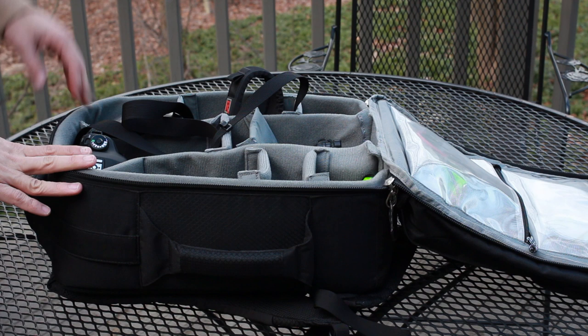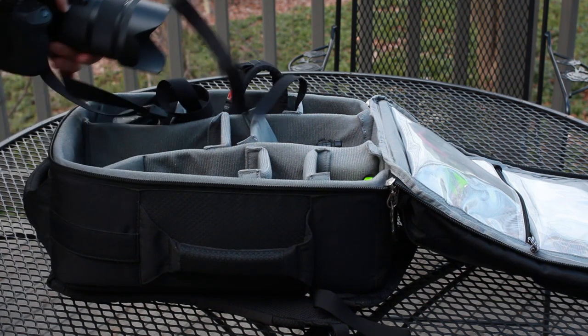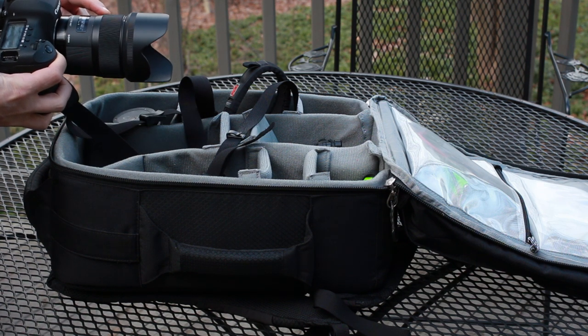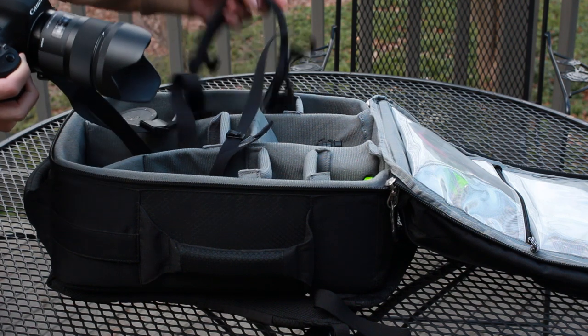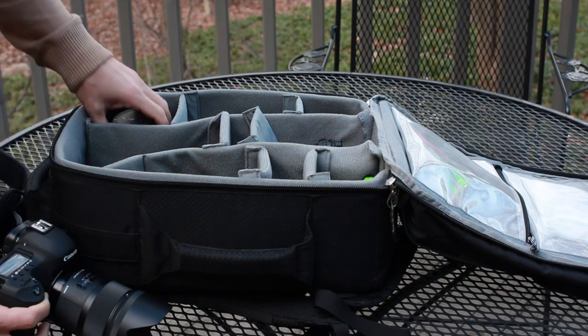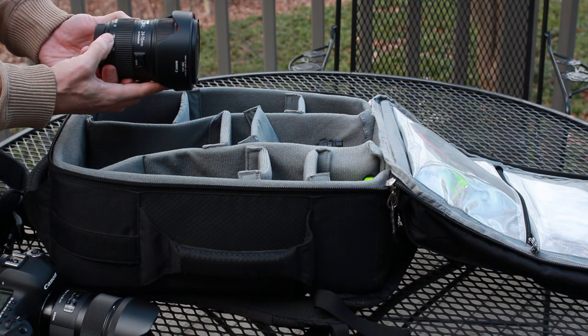We're gonna go through my bag first — really not too exciting, you've seen most of this before. I use a 5D Mark III. I'm currently renting the Sigma 35 f/1.4. I will be using that tomorrow on a rapid strap — I love my rapid strap. The other lens I'll be using very often tomorrow is the 24-70 Mark II.